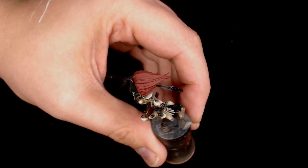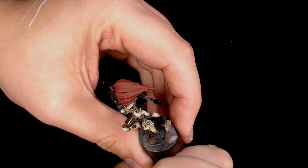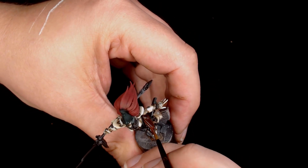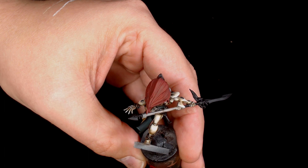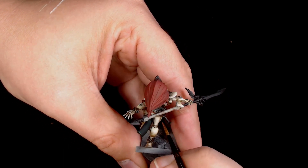The leatherwork is getting done in Vallejo Game Colour Dark Fleshtone — a colour I haven't used for some time. It's a very nice rich leathery colour and really adds a lot of depth to the model alongside all those pale colours.